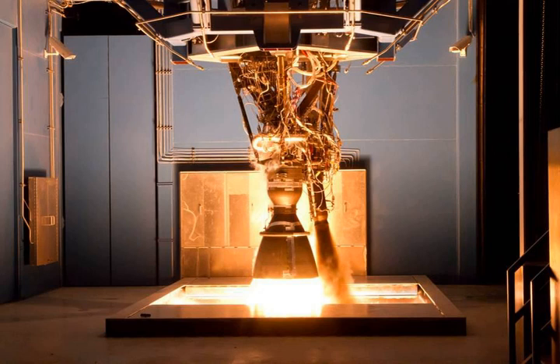Propellants are fed via a single shaft, dual impeller turbopump. The turbopump also provides high-pressure fluid for the hydraulic actuators, which then recycles into the low-pressure inlet. This eliminates the need for a separate hydraulic drive system and means that thrust vectoring control failure by running out of hydraulic fluid is not possible.